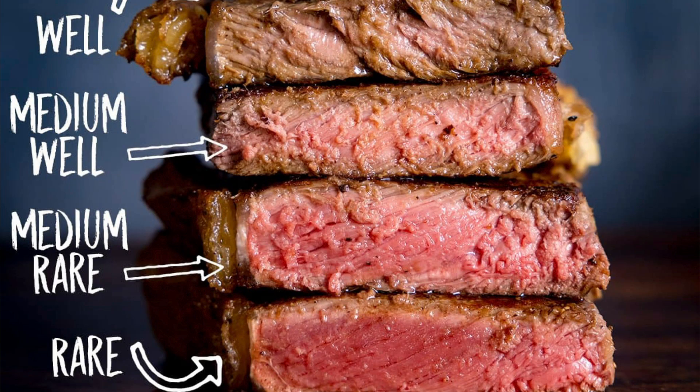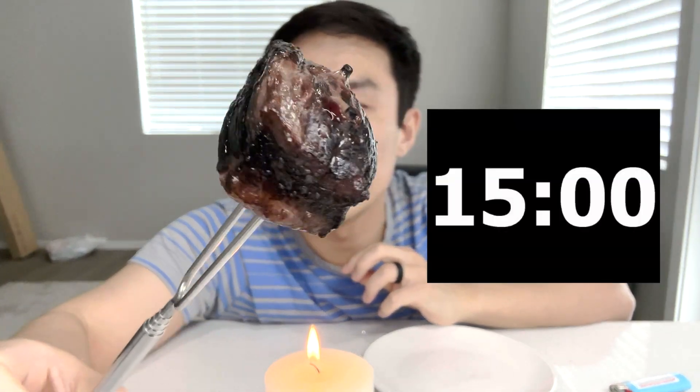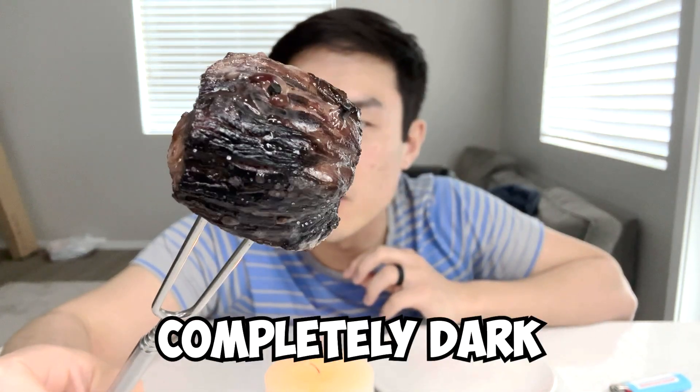Personally, I don't want to eat it too raw. So this is how it looks after about 15 minutes of cooking. Almost all sides are pretty much pretty dark.